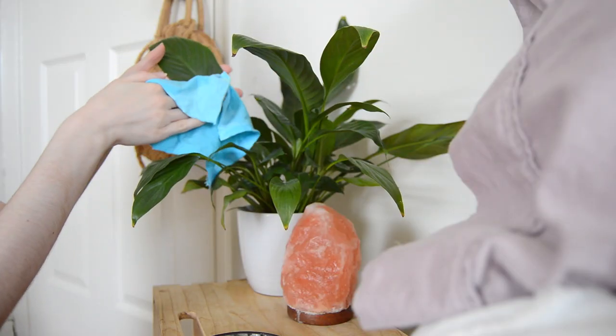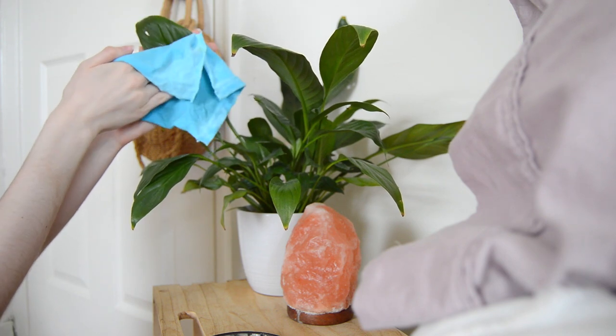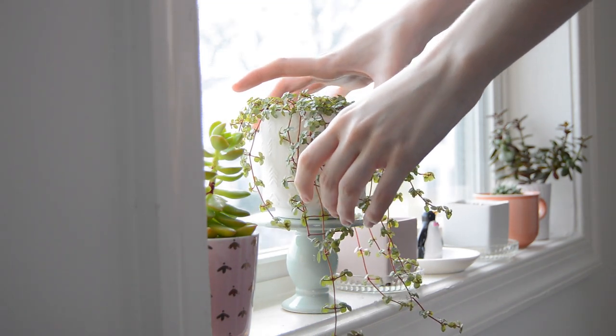Every now and then I take time to give my plants a little extra care. I'll go and dust them, because plants with large leaves collect dust which can interfere with their ability to photosynthesize. I'll also repot any plants that need it, give them extra dirt if needed, and prune off any dead pieces. I keep my plants in very sunny spots — smaller ones lined up on windowsills. When I water them, I also rotate their pots so they don't grow just toward the sunlight, ensuring even, beautiful growth.